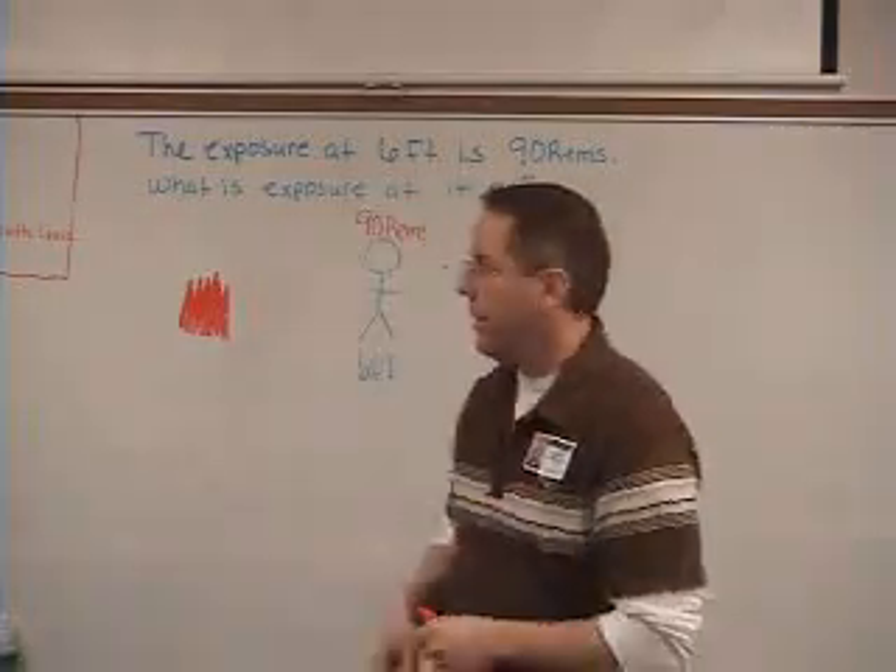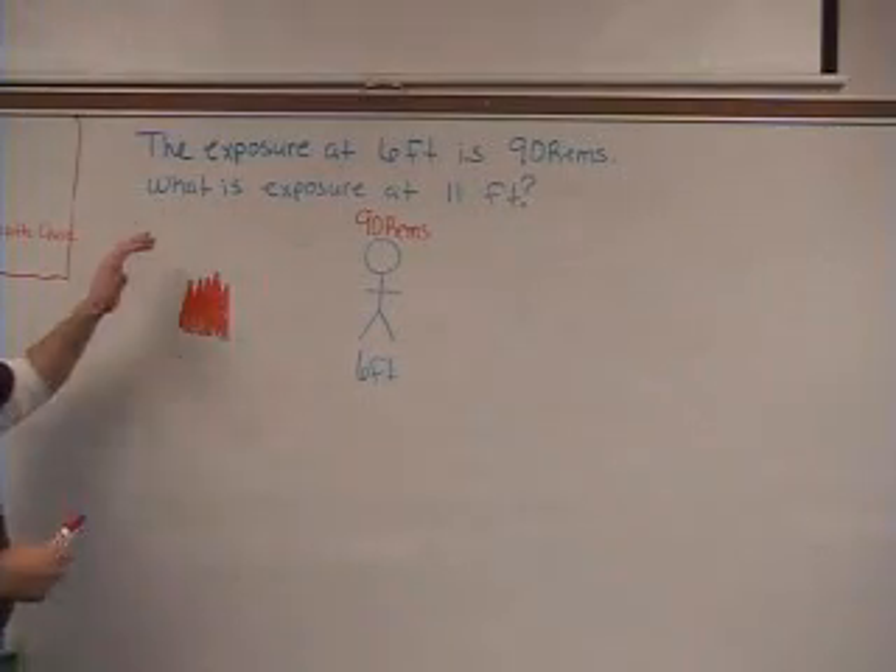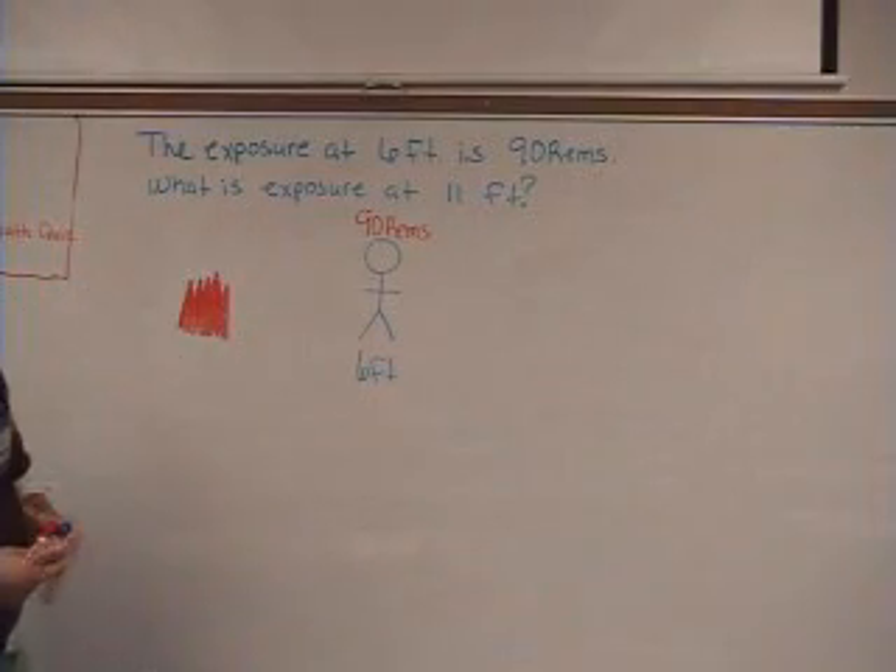I'm going to go over one more example of the inverse square law. What you have here is: the exposure at 6 feet is 90.